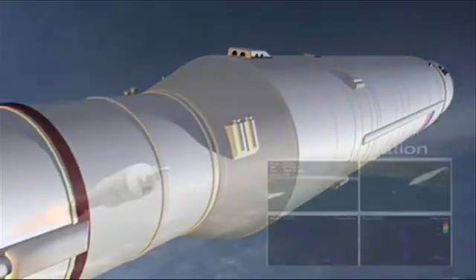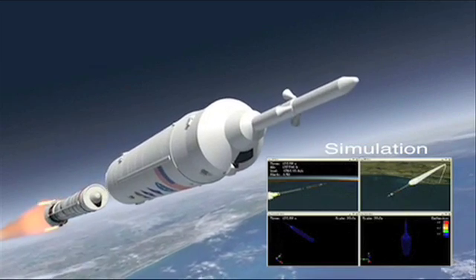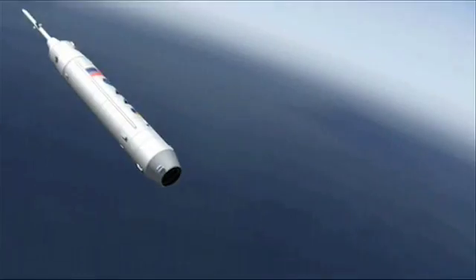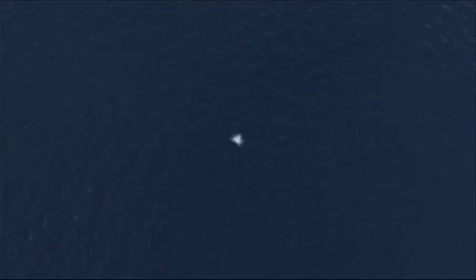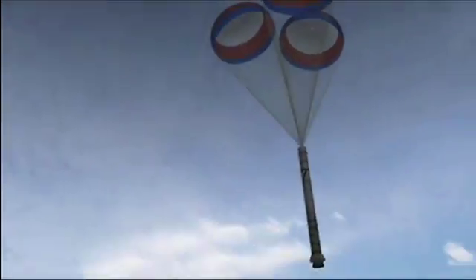Approximately two minutes into the flight, when the first or lower stage of Ares 1X is expended, pyrotechnic charges will separate it from the upper stage simulator. The upper stage splashes down further downrange and is not recovered. The first stage splashes down close to shore and deploys a parachute for recovery.